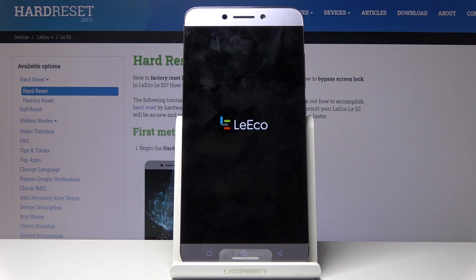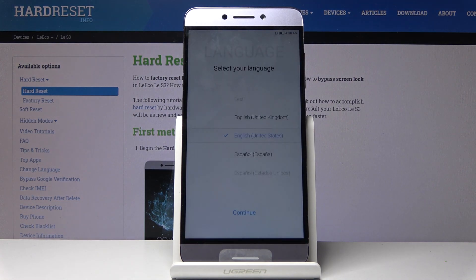This will take probably a couple of minutes, so just be patient. Once it's finished you should be greeted with the Android setup screen. As you can see the process is now finished and you can set up your device however you like. If you found this video helpful, don't forget to hit like and subscribe — thanks for watching.